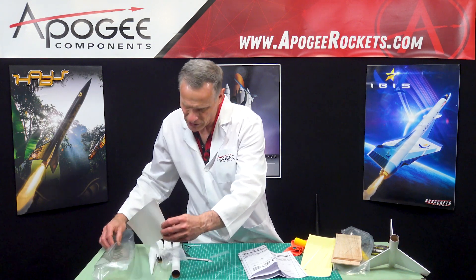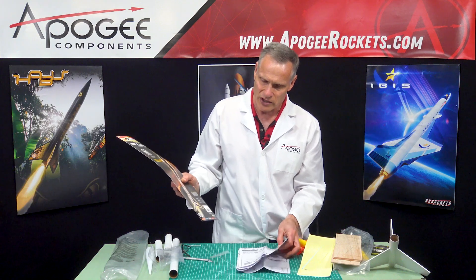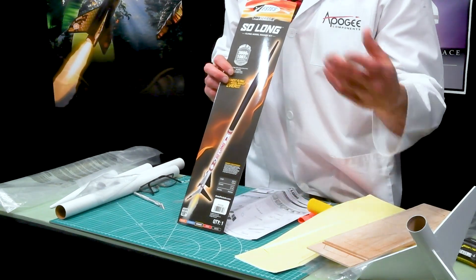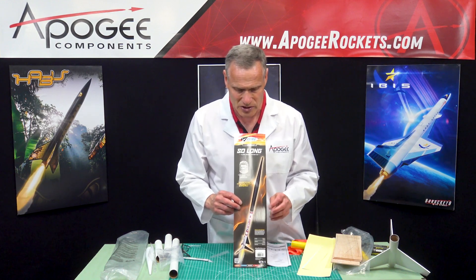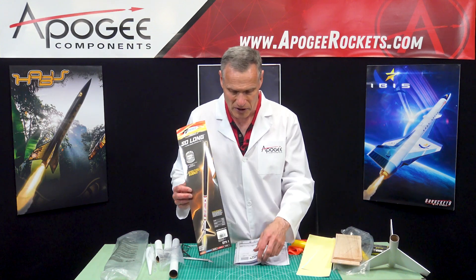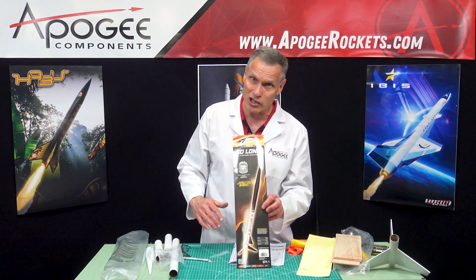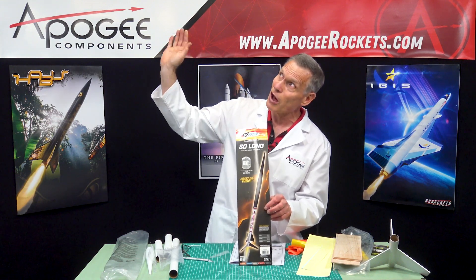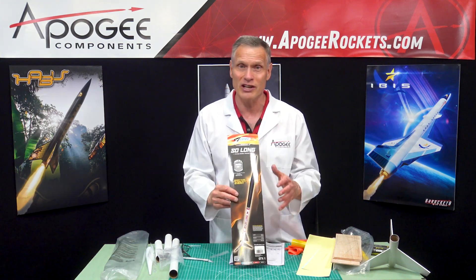They do call this kit an advanced skill level. On a scale of one to five, this would be a three — right in the middle. So it's not your beginner kit, but it's not so hard that you wouldn't be able to do it. On the Apogee scale, we call it a skill level three. One of the reasons they name it So Long is because it's going to go so high that you might want to say 'so long.' You'll get it back — just have a big launch site and launch on a nice calm day.